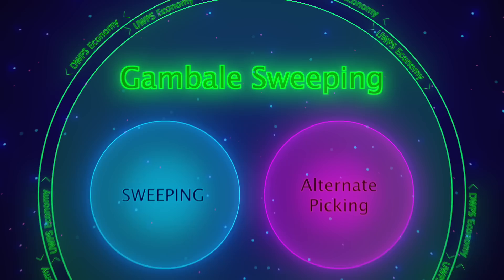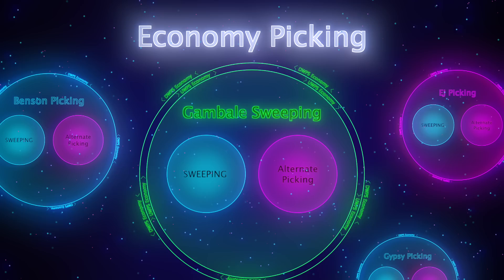All of which gives us possibilities. When you put these four pieces together — the upstroke sweep, the DSX alternate picking motion, the downstroke sweep, and the USX alternate picking motion — you get the all-conquering system that Frank calls Gambale sweeping. It is more than just sweeping an arpeggio here and there, and more than just occasionally doing some alternate picking. It is a form of economized guitar playing where alternate picking and sweeping are mechanically merged to accomplish things that would be tricky with either one of them by themselves.